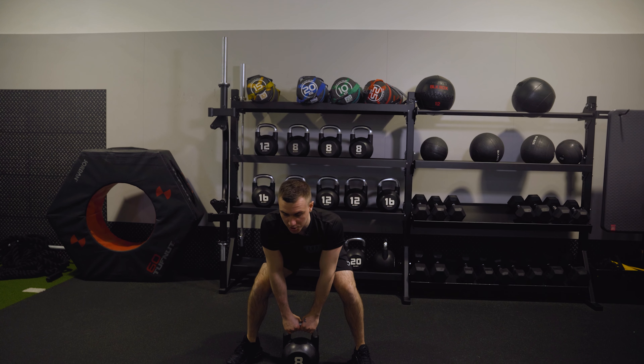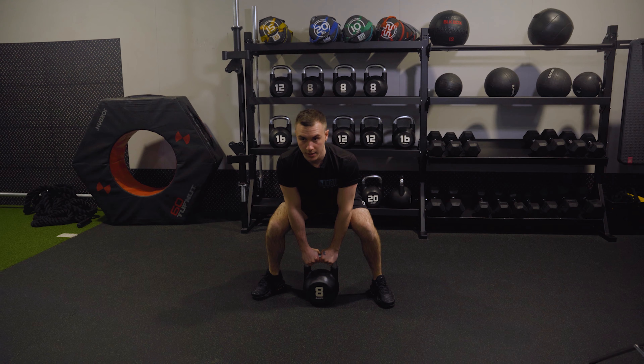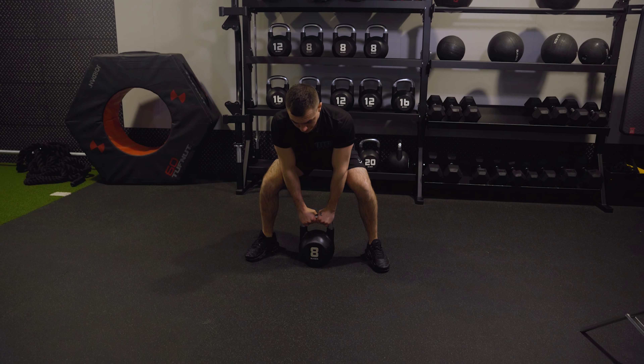Chest is up, shoulders are back. Get that bum down — don't lead with your back. Drive up, squeeze it at the top, then come back down. That's it.